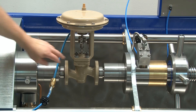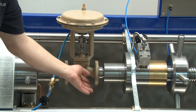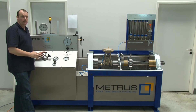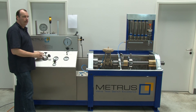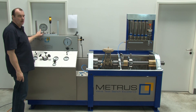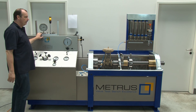You can also perform a visual inspection to check if there is any water leaking from the valve body. Normal test durations are 30 seconds or even one minute. If there is no pressure drop after this time, you can be sure the shell test was successful.